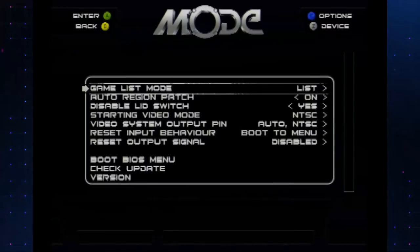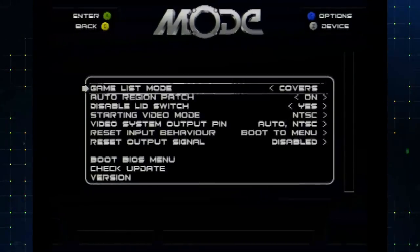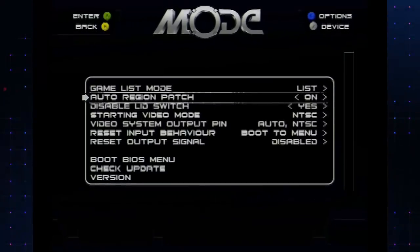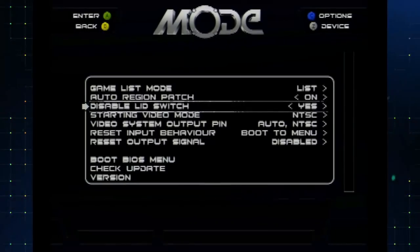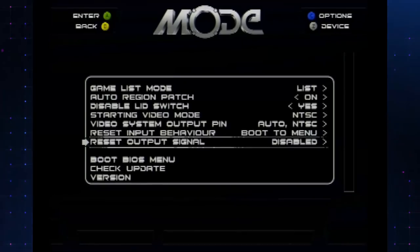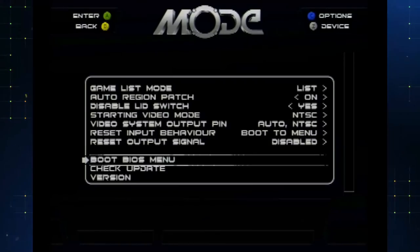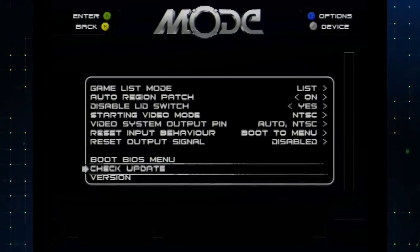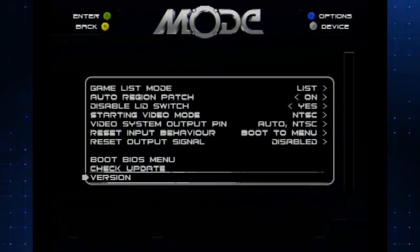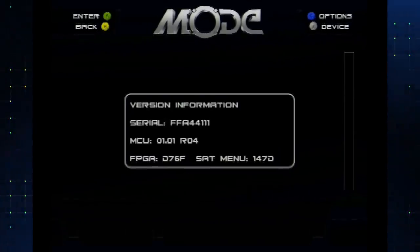If we hit the C button, we go into our options. Nothing crazy — just what we need. Game list mode: right now we're on list, but there is a covers option. The database is being worked on — we don't have access to it at the moment, but it will have all the metadata and cover art for all the games. You can auto region patch, so you can play whatever region you want without having to region mod your Saturn. Disable lid switch — yes or no. Starting video mode — NTSC or PAL. Reset behavior — boot to menu or normal reset. Reset output signal — disabled or pulse on BTM. Boot the BIOS menu, check update, and version — where you can check your serial number and current firmware version.